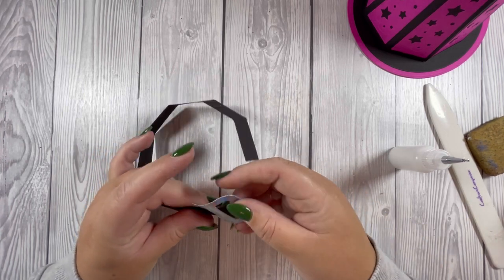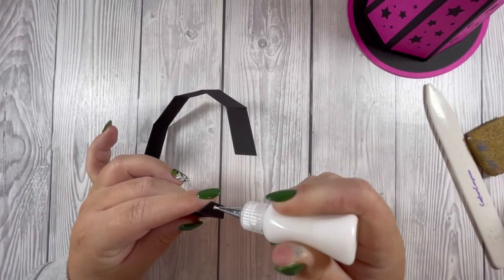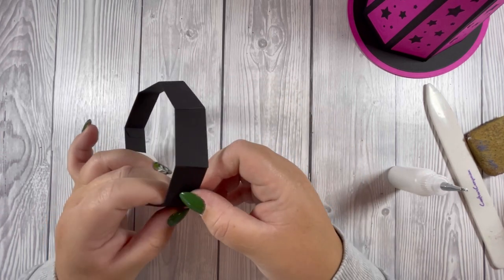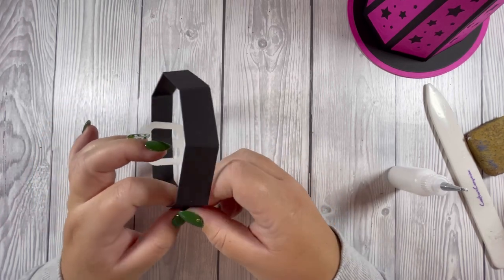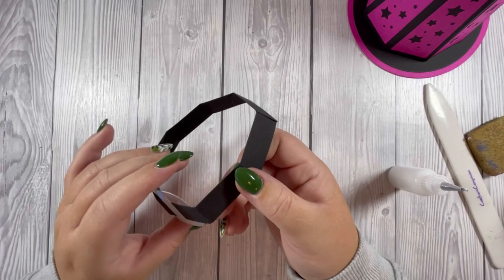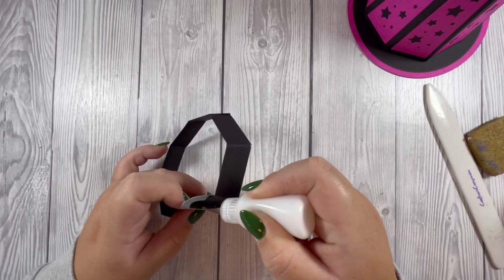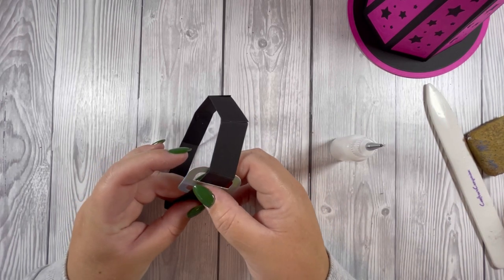I did change my mind on the buckle and went for holographic cardstock. I'm just going to add glue to the tab here and put some pressure on it to hold it in place, then add a little bit of glue on the back of the buckle so that also stays in place.